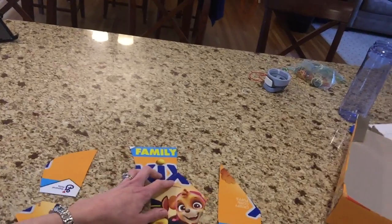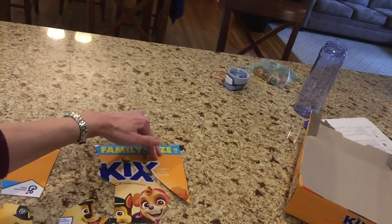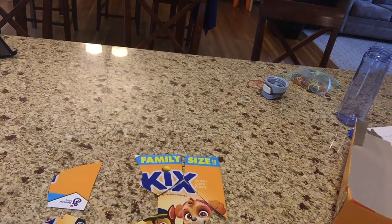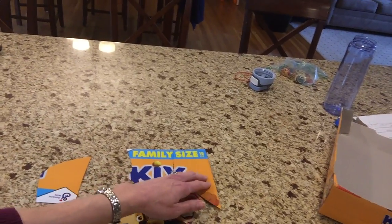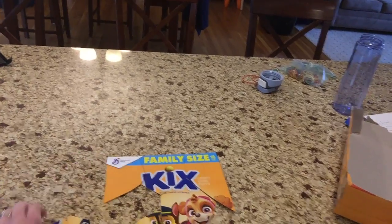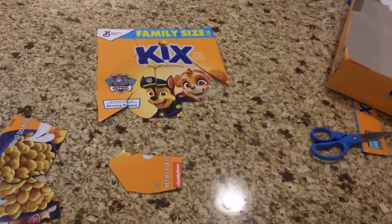I'll flip it around and then you can ask your child to work to put it together by matching the colors. Some of the boxes have letters on them so they can have fun doing this. That's how you make your own puzzle! The kids will enjoy having something new and fun to do. You can even have them draw the shapes on the back and you can cut them out for them. Have fun making your own puzzles at home, and thank you!